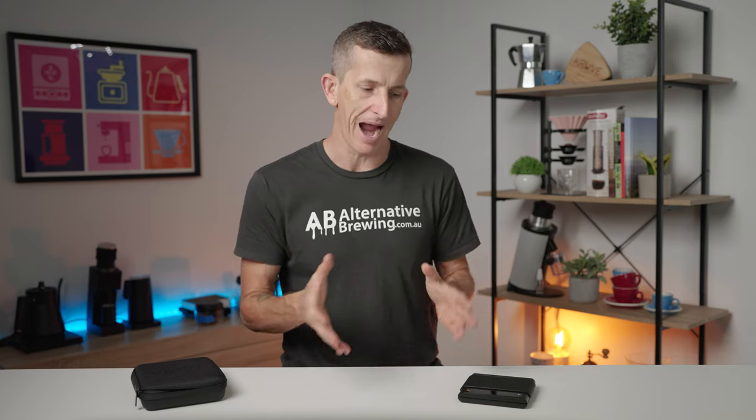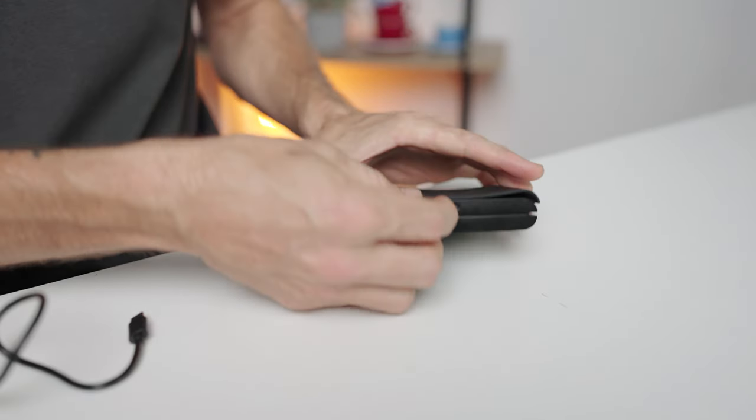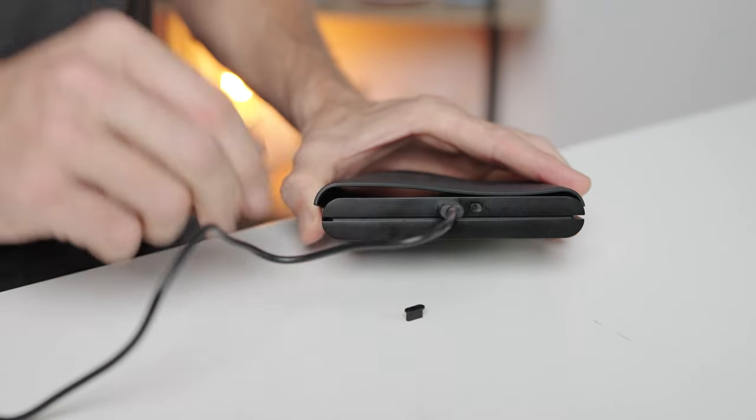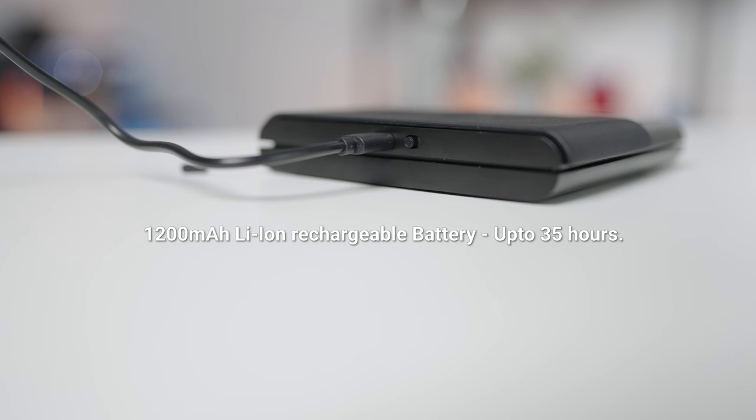Let's talk briefly about the power. The scales are charged using a USB-C charging cable that's included, and with an in-built 1200mAh rechargeable lithium battery it's around 30 hours of use — or what I found to be true is that it's almost a whole month's worth of use without them needing to be recharged, which is just insane. You'll swear to yourself that you've never charged these scales in your life.